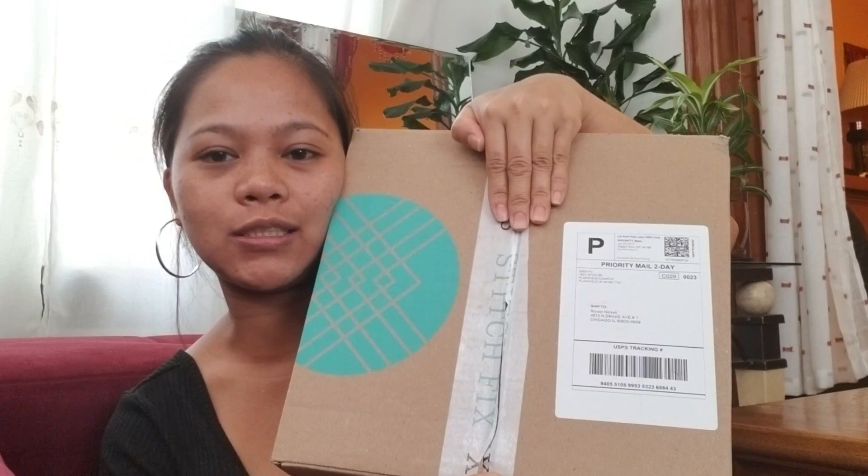Hi guys, good morning! It's me again, Roxy, and welcome to my channel. Today we're going to be unboxing my second Stitch Fix box. I'm happy with the first box I got, but I wasn't on YouTube at that time, so this is why I'm here now. Sorry if I look rough in this video — I just got back from work and I got this box and wanted to share it with you guys.